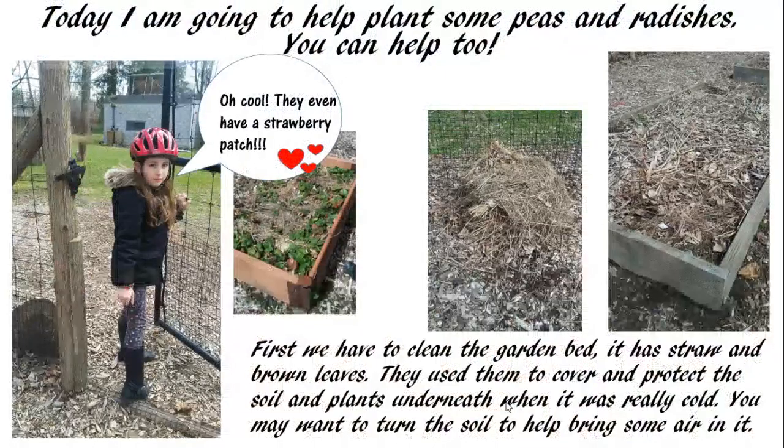Today we're going to plant peas and radishes — you can help too! They even have a strawberry patch. First, we have to clean the garden bed. It has straw and brown leaves; they use them to cover and protect the soil and plants underneath when it was really cold. You may want to turn the soil to help bring some air into it.